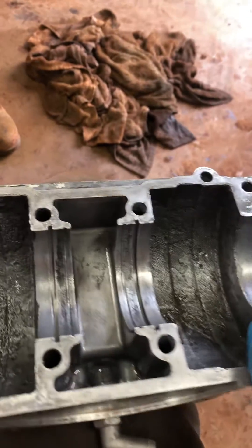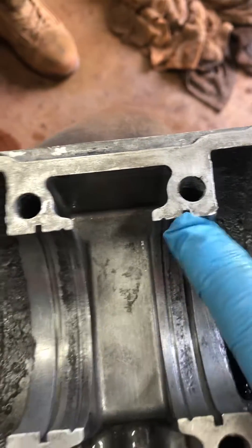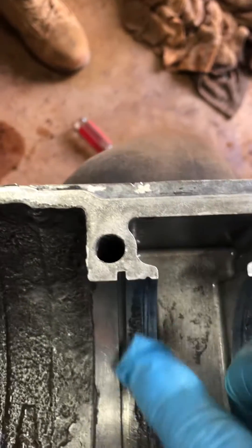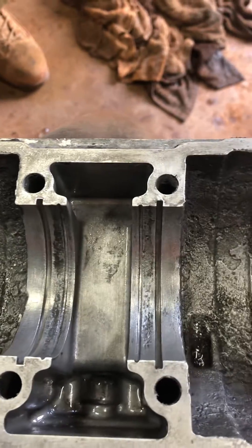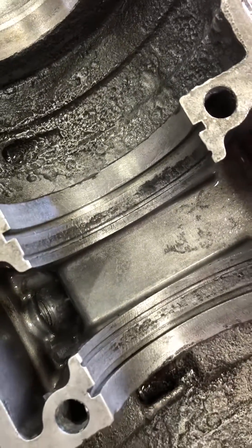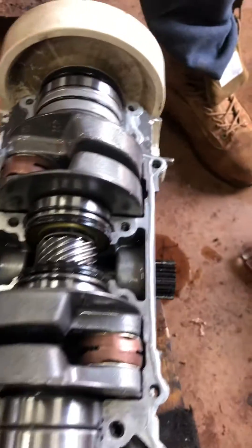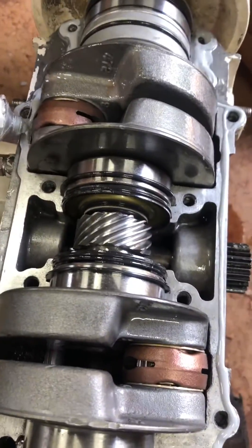This part has obviously seen better days, but we're going ahead and using it because everything in it actually checks out. These grooves are good enough to seat — they were just not cleaned properly. They had some of the old gasket material still in them, and that caused just a little bit of space for oil to get through.